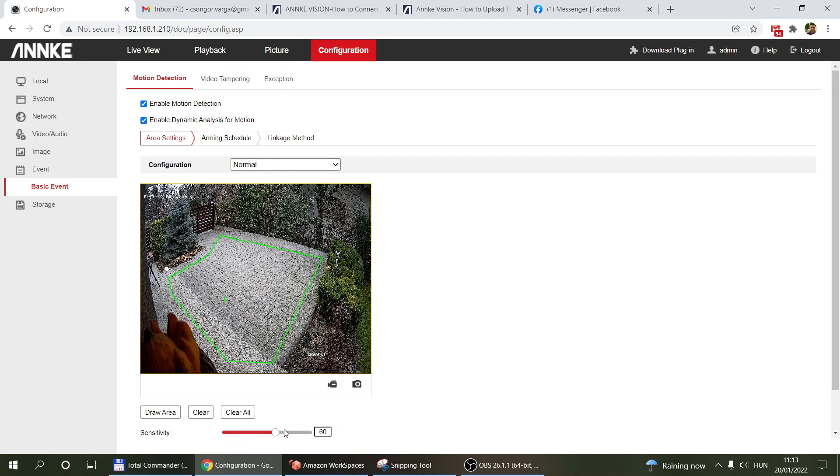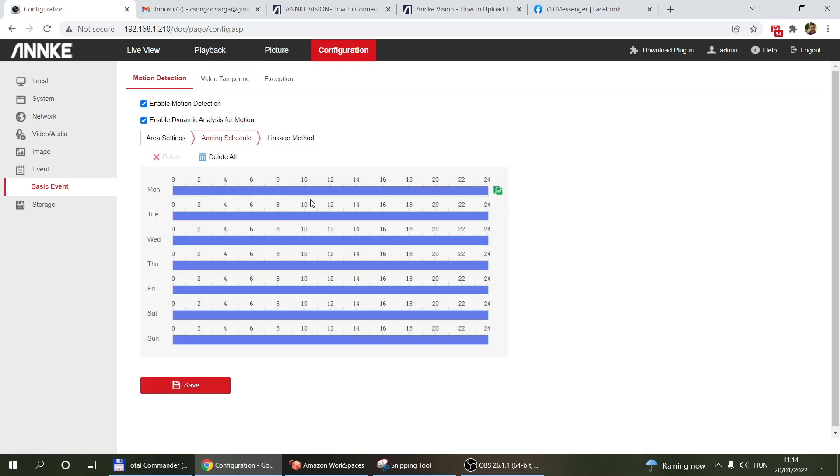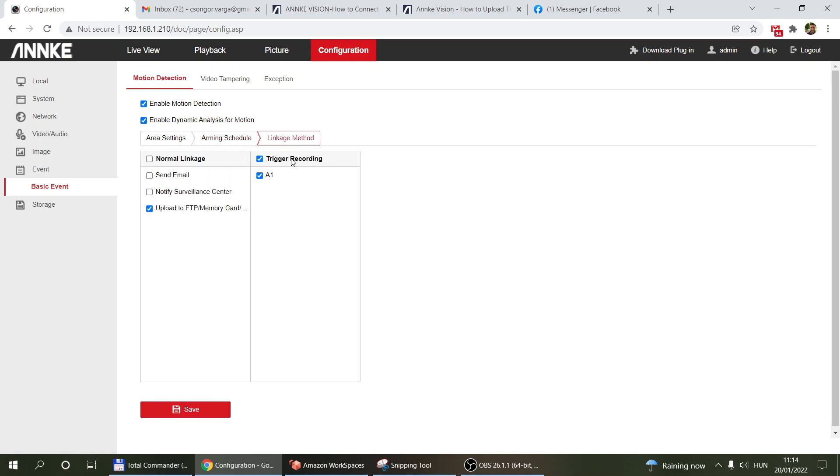This will still create false positives because shadows cast on the area will also trigger motion detection. You can adjust sensitivity, but with motion detection you can't eliminate false positives completely — be aware of that. You can define multiple polygons. Next is the arming schedule, where you configure when you want motion detection to fire at all. If you have false positives at night, you can limit detection to certain hours of the day, then use the copy button to copy the schedule to other days.